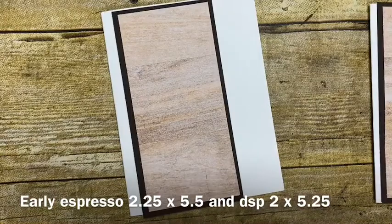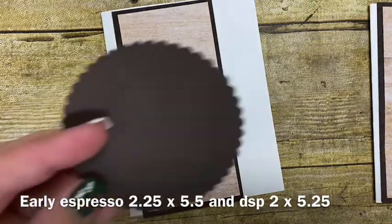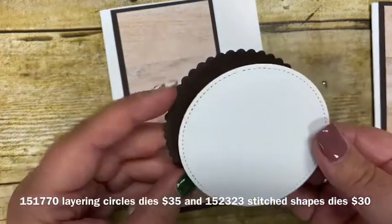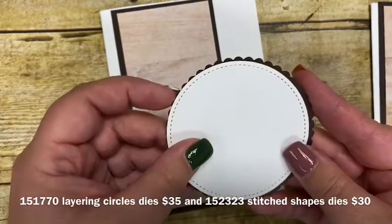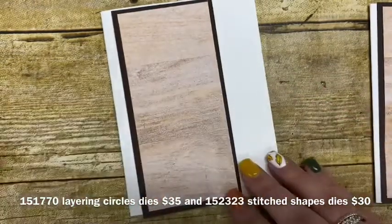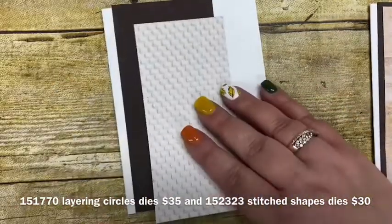I used our layering circles to cut out a medium-sized circle with the scalloped layering circle, and then I used our Stitched Shapes dies to cut out the piece that will coordinate on top of that. Let's get this adhered together.